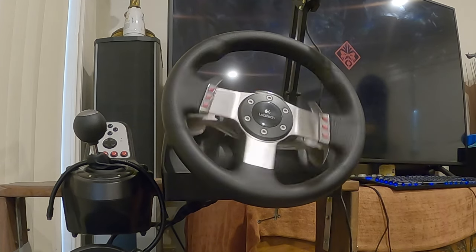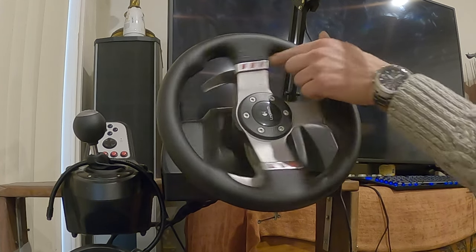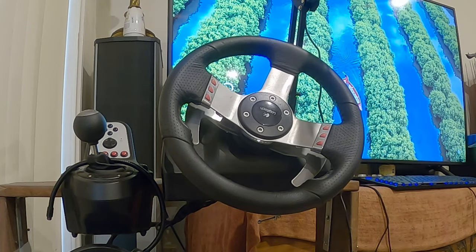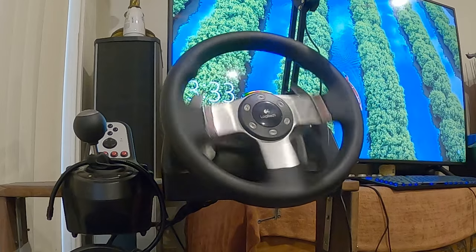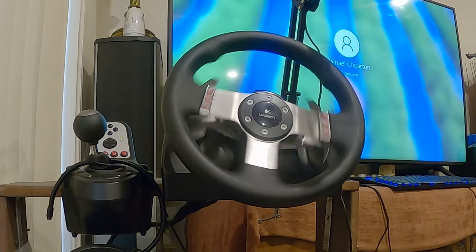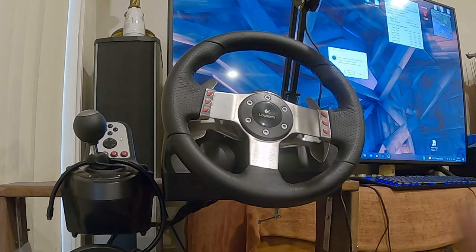Make sure you check out his channel if you're interested in space news or anything space related. Now, as you can see the wheel has gone dead while Windows is starting up — I believe this is something to do with Windows taking over control of the drivers. It'll get itself restarted as Windows gets its head together and I'm going to log in. At this point, if you have Logitech G-Hub set to start at login, you will see the problem we're about to skip forward to now.